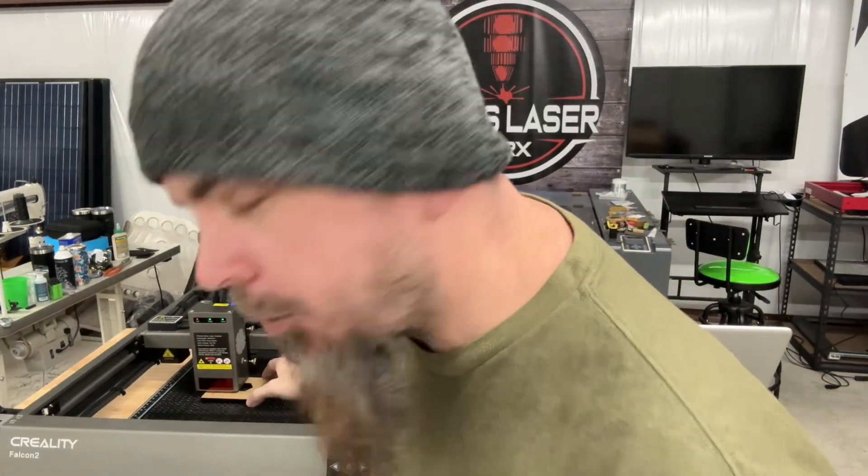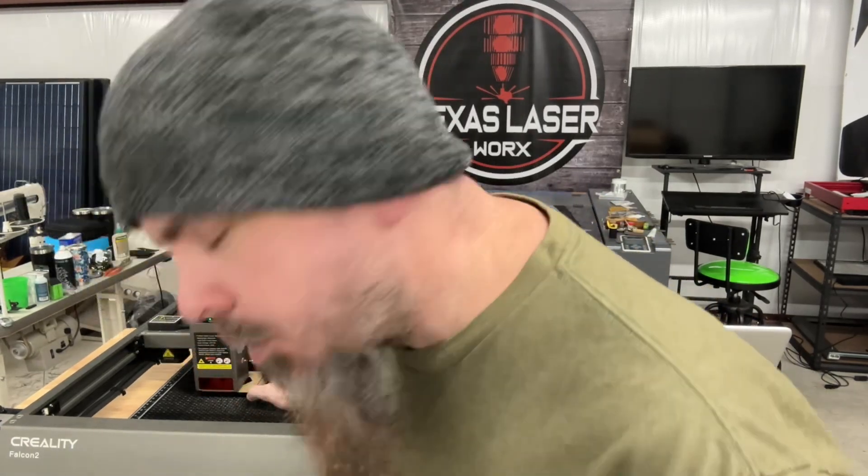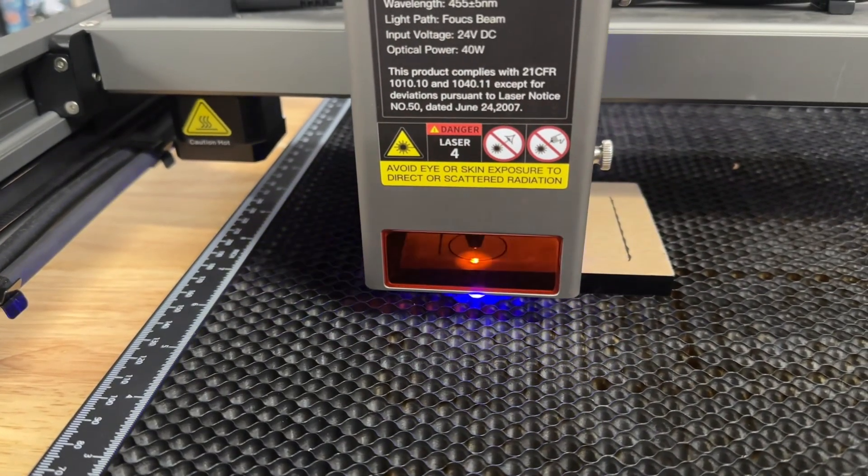I like testing on 10-millimeter acrylic just to see how well it does, because it will really show how strong a laser is and how well it can cut and penetrate through something - especially being acrylic. I'm doing two passes on this just to make sure it comes out good.